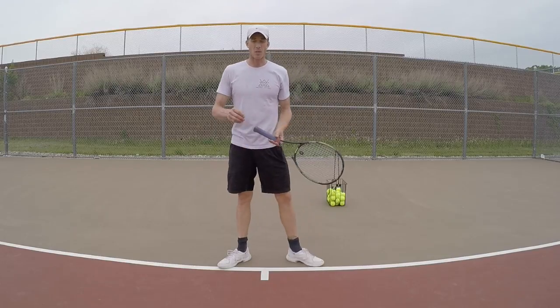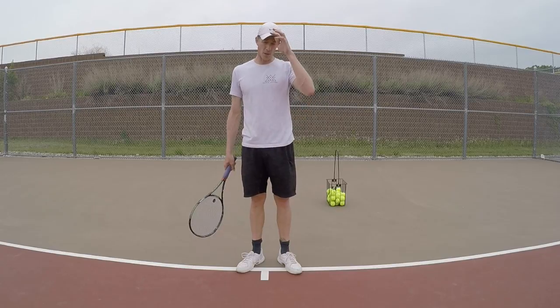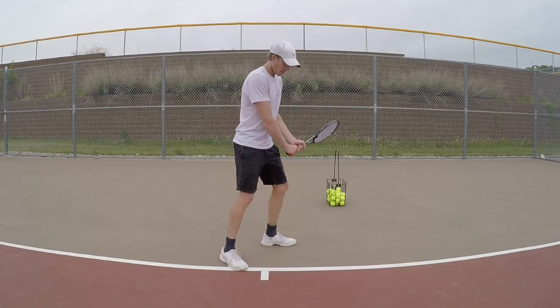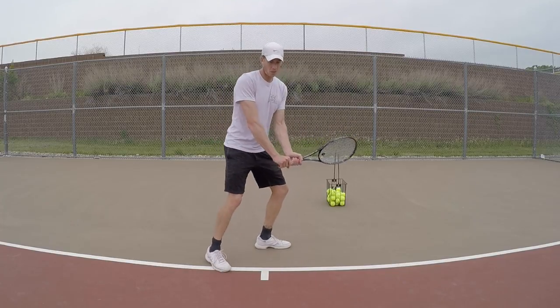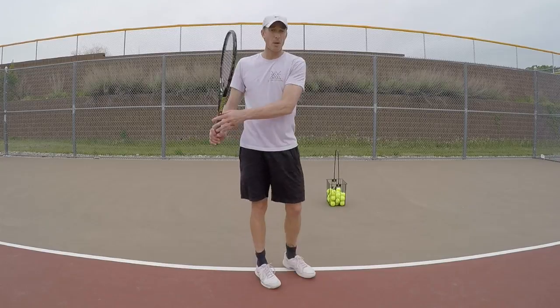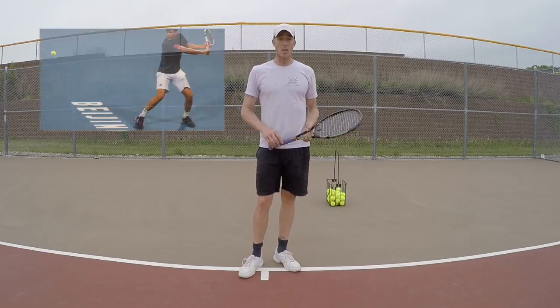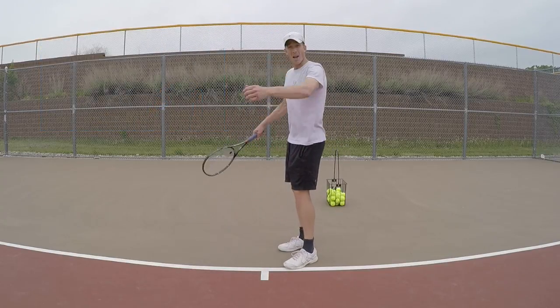The players that really improve in tennis are the ones that can engage on that front or back leg on every stroke — not just the forehand. A lot of players do it on the forehand, but they have to realize it's the same thing on the backhand. Backhand players are going to load up on their back leg, you see the load, and then they transfer their weight. Two hands or one hand, it doesn't matter — you have to get your back leg loaded.